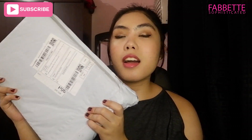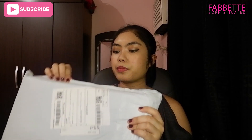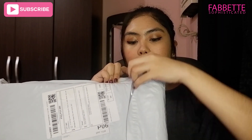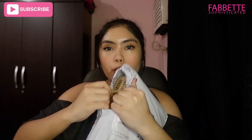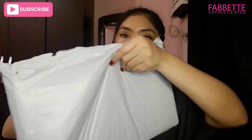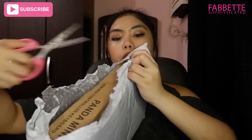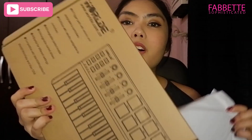Let's open it! There's scissors... Alright!